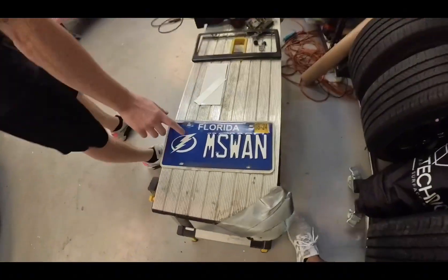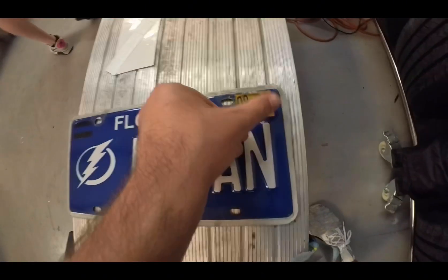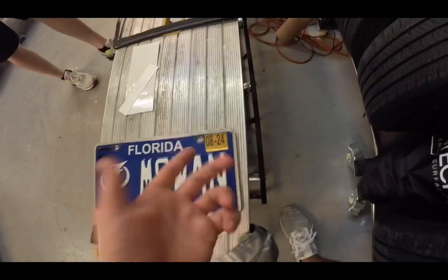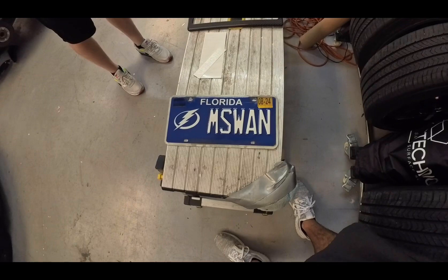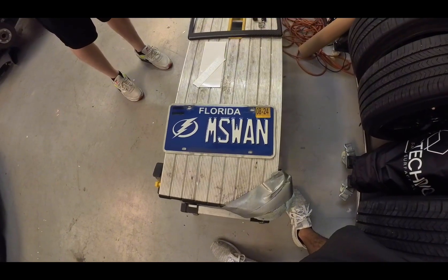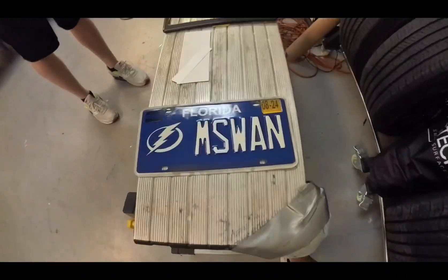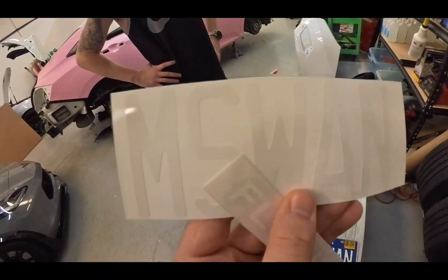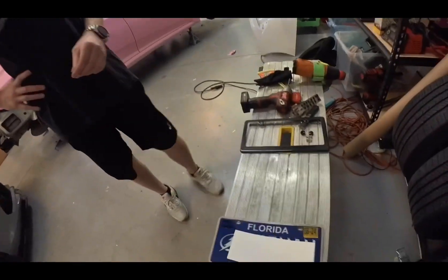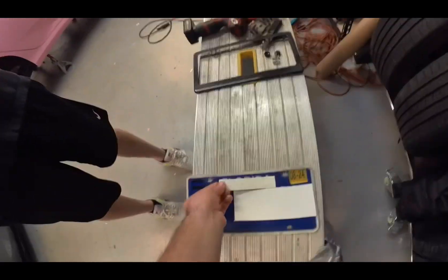We'll probably keep the yellow registration sticker — I can get a fresh one at work since we have the registration office there, but I'll need it for the meantime. I'll just have to peel it back off. We should tape it down. Did the letters match up? Pretty close — same style, same font.